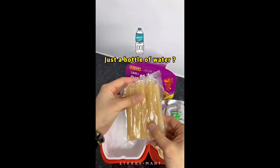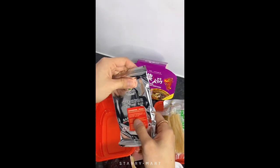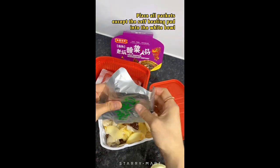Would you be surprised if you just need a bottle of water to get your meal done? This self-heating hot pot contains all you need, including a veggie packet, a noodles packet, a konjac packet, and soup base.